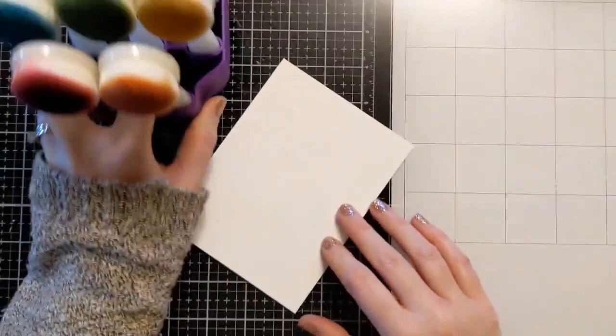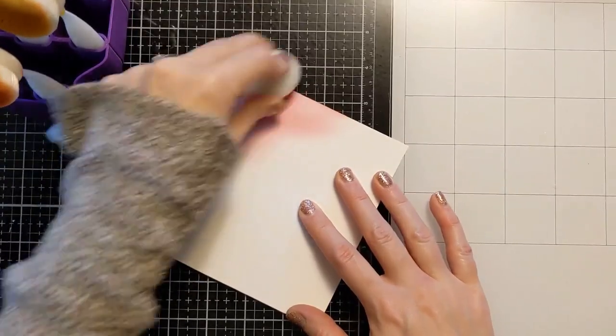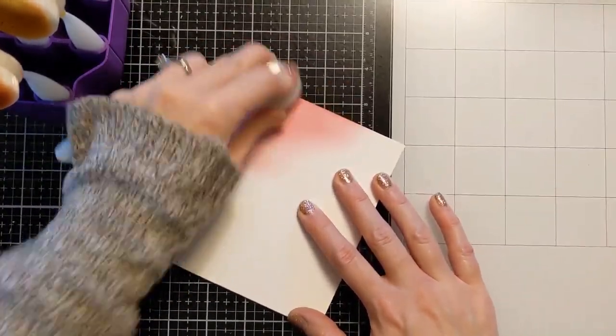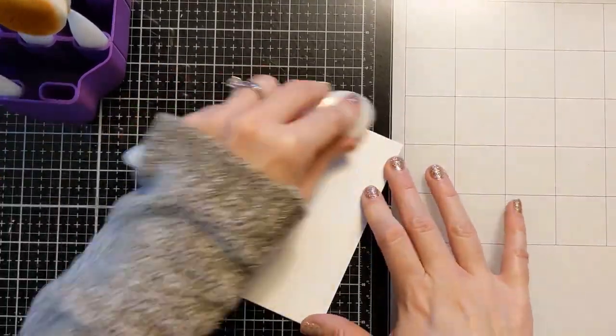Hi guys and gals! Today I have a really simple card using some leftover ink on my blending brushes. I have a panel of 110 pound Neenah here and I'm basically just using the residual ink left on my blending brushes.